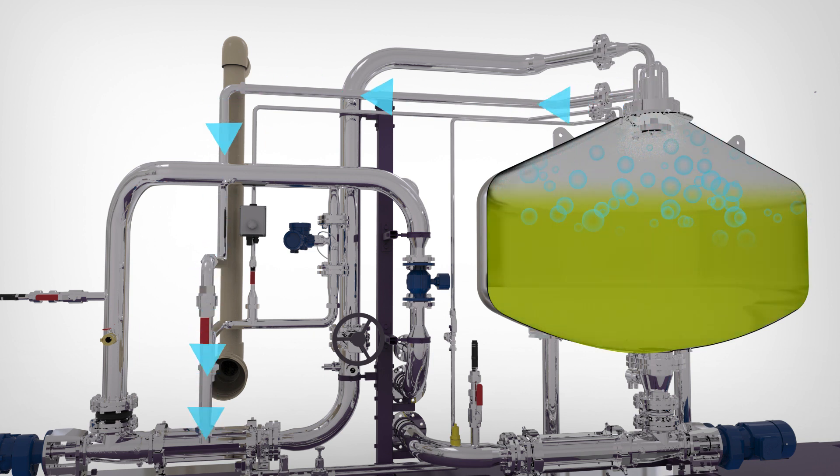The vacuumed gas enables an energy-positive operation by capturing additional biogas, while drastically reducing greenhouse gas emissions.